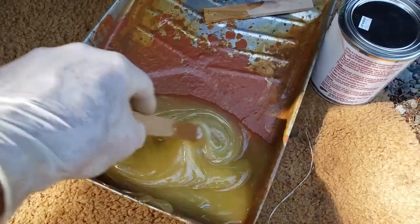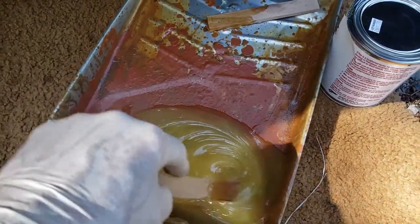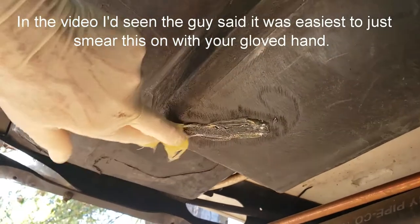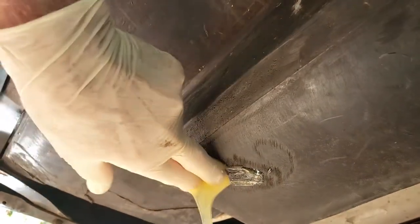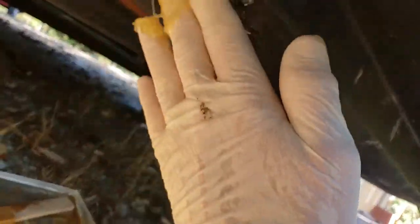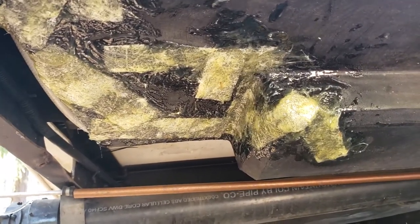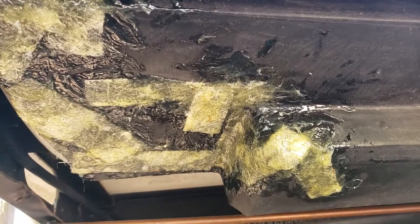I've got equal parts of the G-Flex mixed together and I'm going to start slapping it on there. This is not going to be pretty when it's done, but I don't really care about that — I just want it sealed up and as strong as possible. There's coat number one with all the fiberglass pieces in there. Like I said, it ain't pretty.